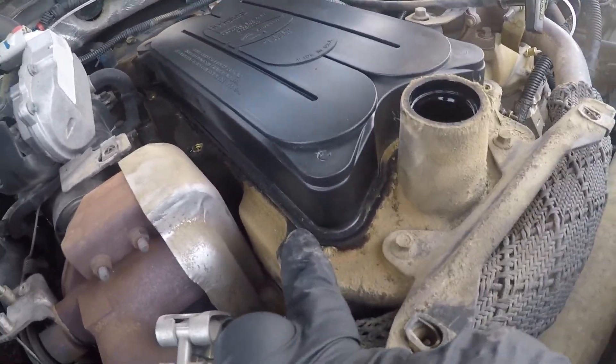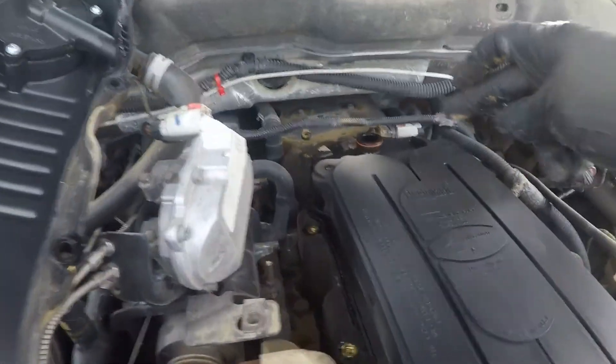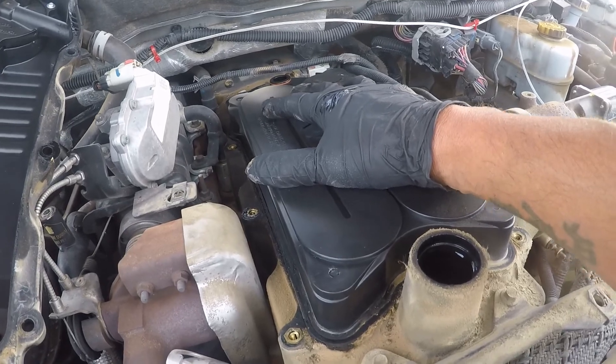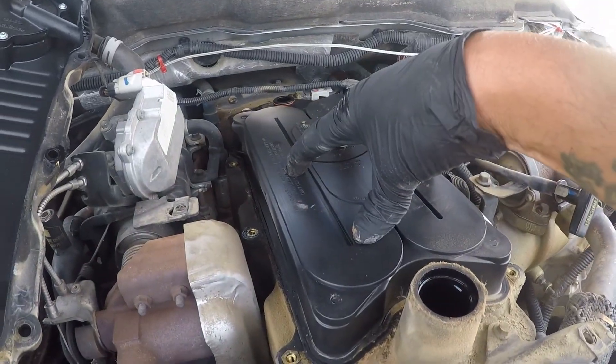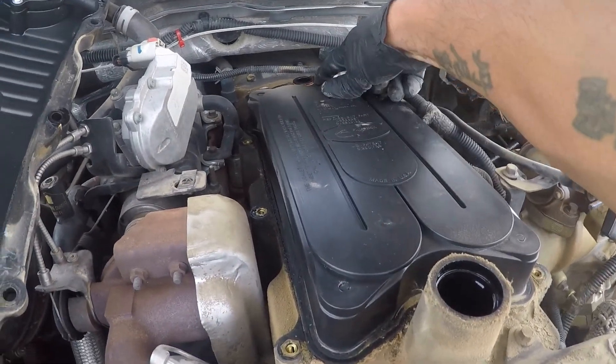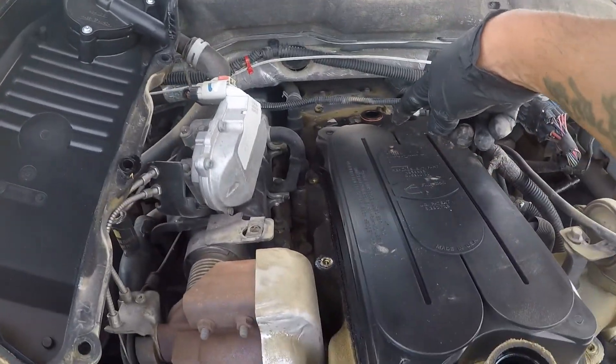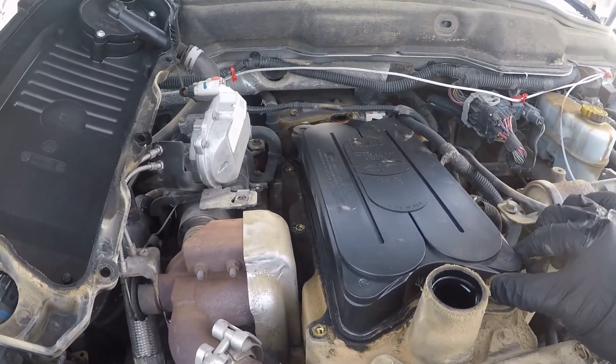It doesn't actually seal on these two halves — it seals through these o-rings, which is why if you just take this filter out, delete it, and vent it to atmosphere, you're going to have an oil leak on top of the valve cover. These o-rings are designed for the vapor to pass through here, go through the filter media, and drain back into the crankcase.